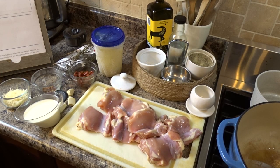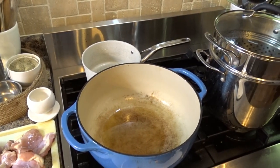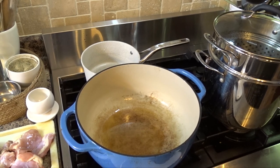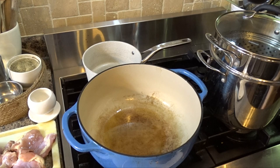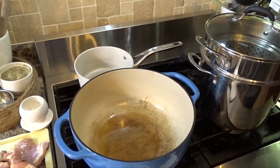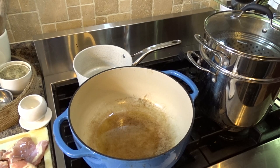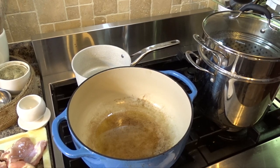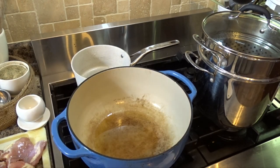I am preheating my oil in the oven, and I'm also going to turn on my pasta pot to heat up — that's not part of the recipe but it will be part of my dish. And I'll have a pot in the back to thaw out my broth, so I'm going to get that started.